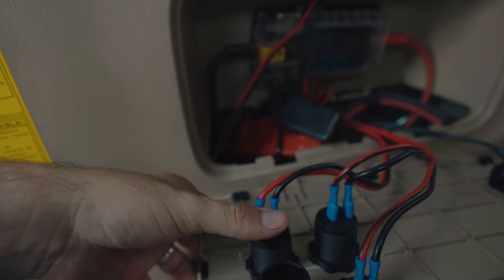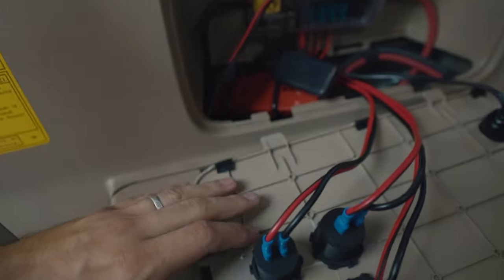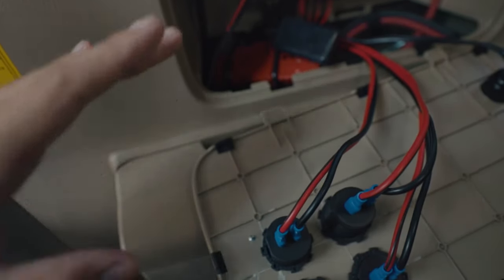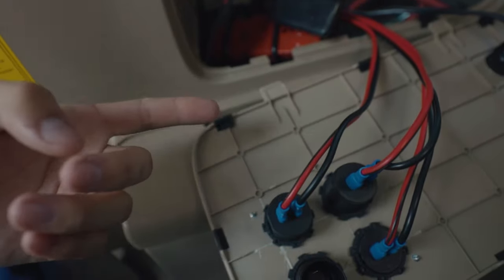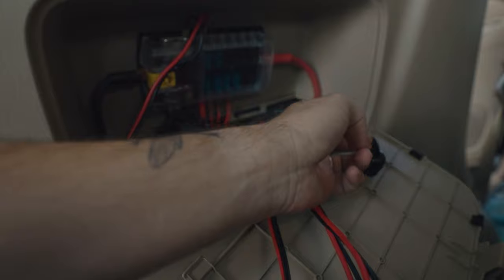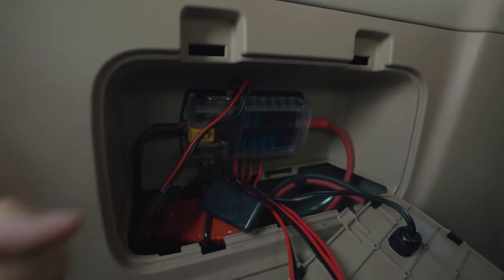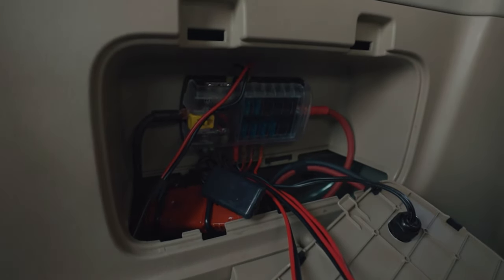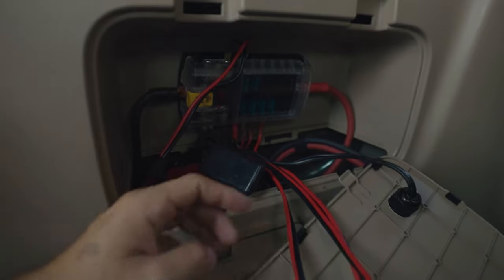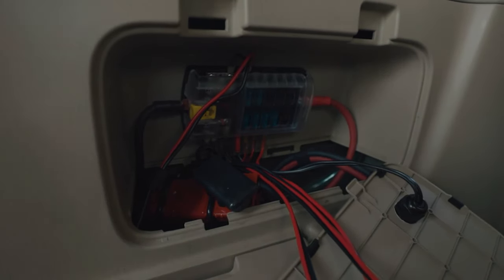A lot of people daisy-chain their fuses, but I ran each one separately. If my USB failed while charging my daughter's iPad on a long trip, I didn't want it to blow the fuse for everything else. Fuses are cheap, so this made sense. I also routed the fridge directly hardwired into the fuse box rather than using an Anderson clip — Anderson connectors are hard to find in smaller sizes like 12 gauge, so I just stripped the wire and hardwired it straight in, and it's worked great.